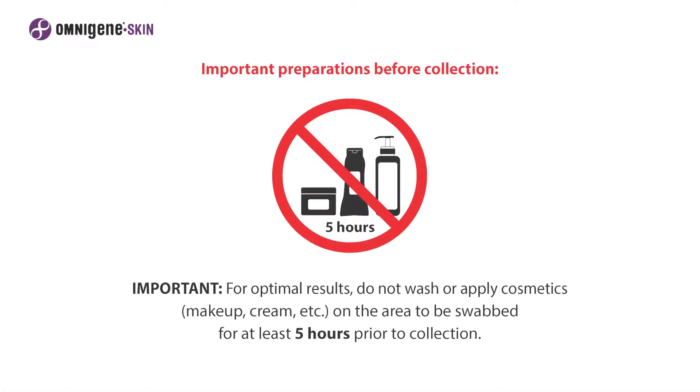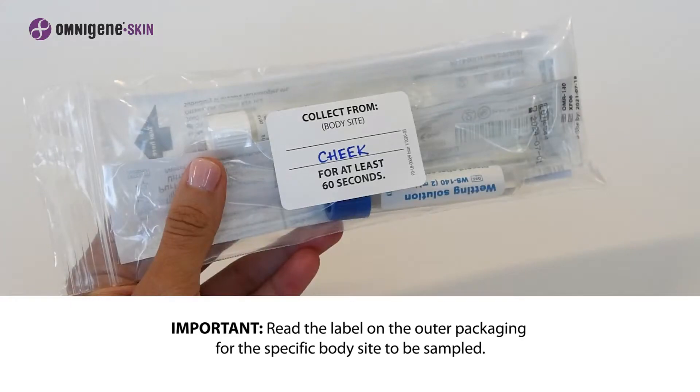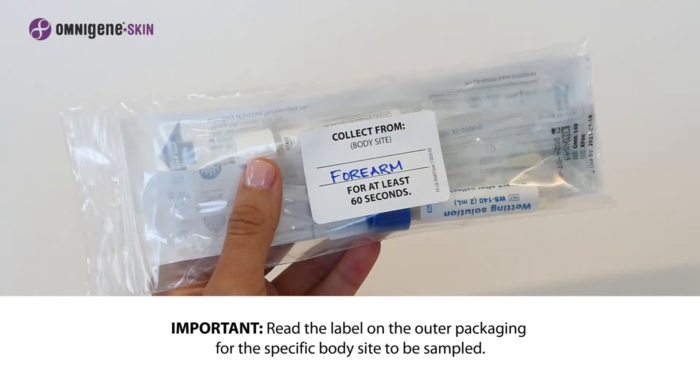Important preparations before collection: for optimal results, do not wash or apply cosmetics on the area to be swabbed for at least 5 hours prior to collection. Before beginning, read the label on the outer packaging for the specific body site to be sampled. Collect only from the skin location indicated on the outer packaging label.